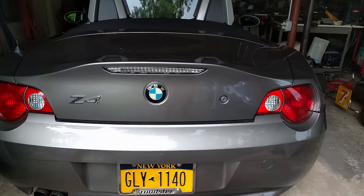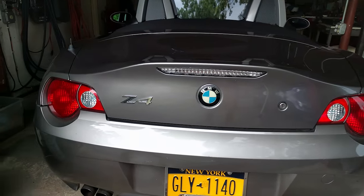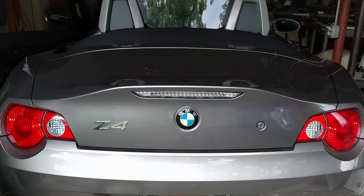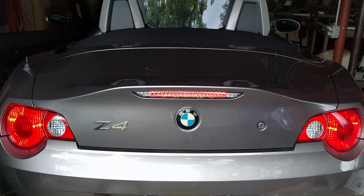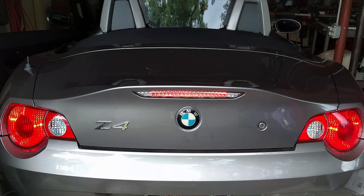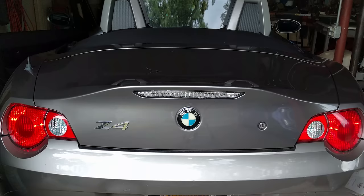There it is! If you guys have any questions about doing this project, just let me know in the comments below. Also let me know whether you like the clear third brake light or if you think I should have gone with the OEM red color. This is it for me, and I'll see you guys next time.